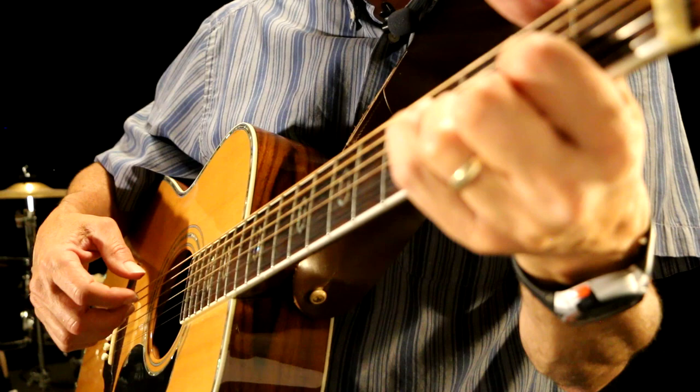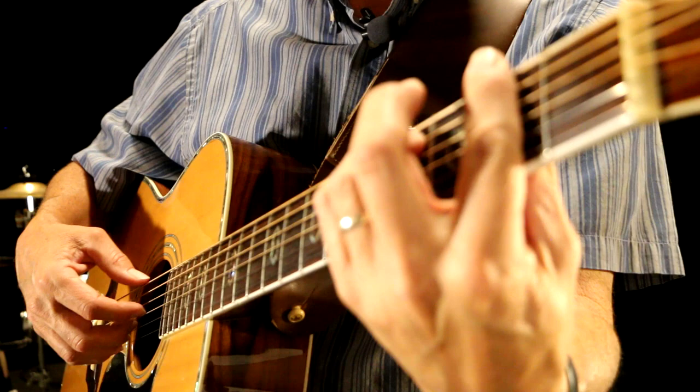And then I play the E chord — one through eight. And then the F-sharp minor — one through eight. Back to D — one through eight.